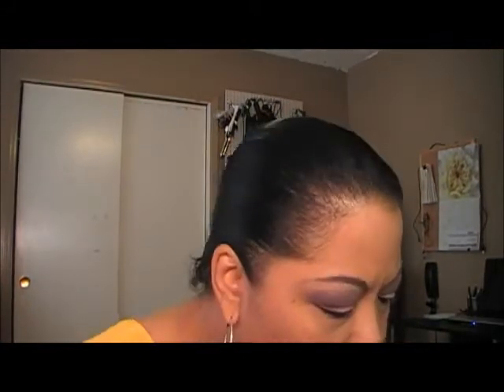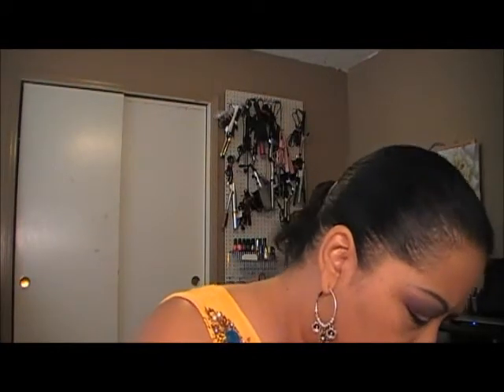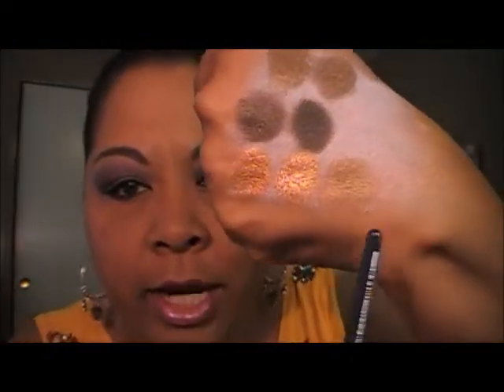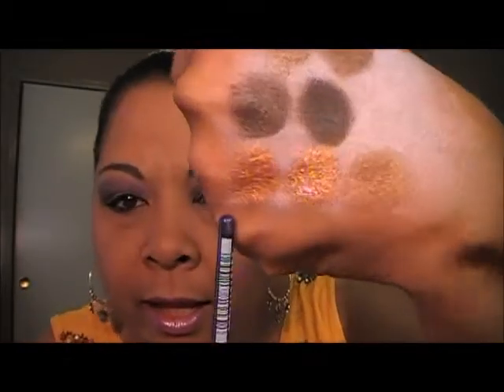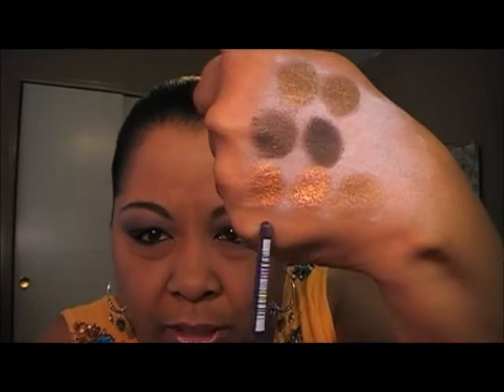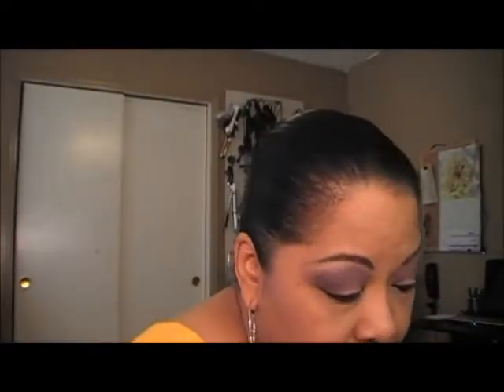I wonder if Cognac would work with that — probably not. Oh, I lied! How about Cognac? This is pretty close to it though. So anyways, Cognac is from Ulta, but I'm going to show you a dupe for that too. Okay, so that was Tempting.